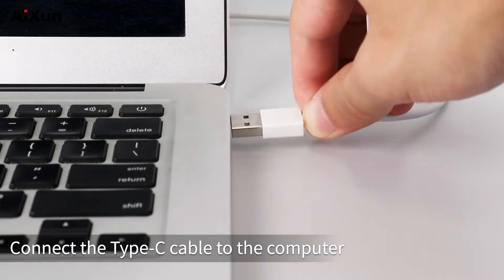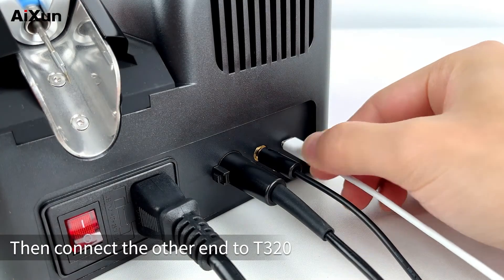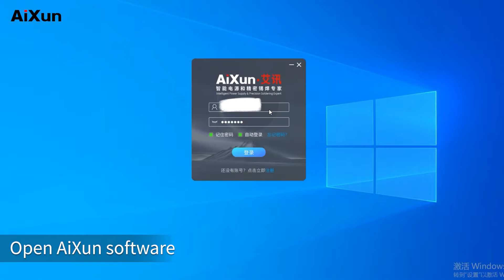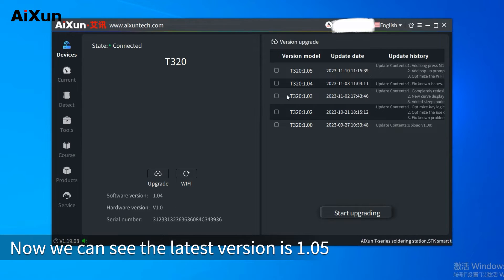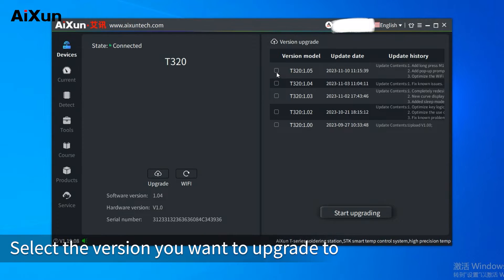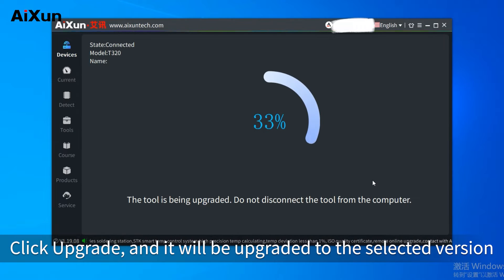Connect the Type-C cable to the computer, then connect the other end to T320. Download AI-Synth software from the AI-Synth official website and open it — it will recognize the T320 automatically. The latest version is 1.05. When a new version is released, select the version you want to upgrade to, click upgrade, and it will be upgraded to the selected version.